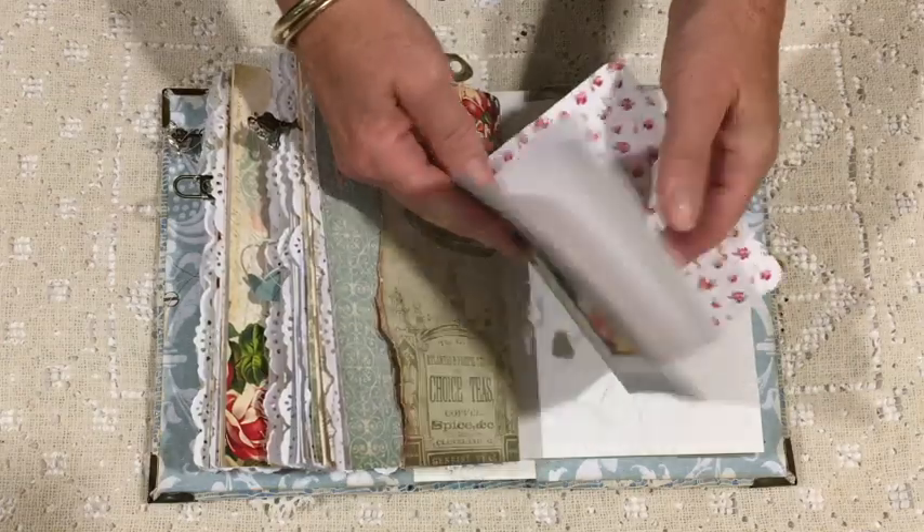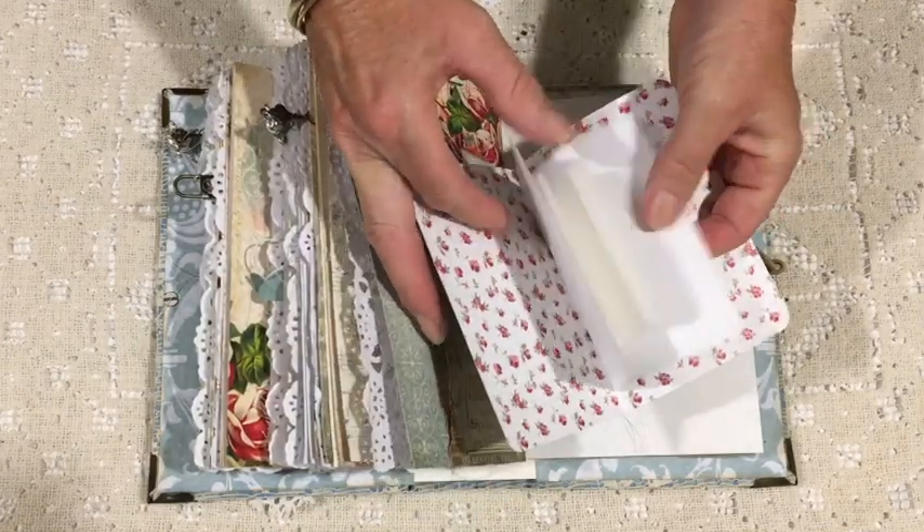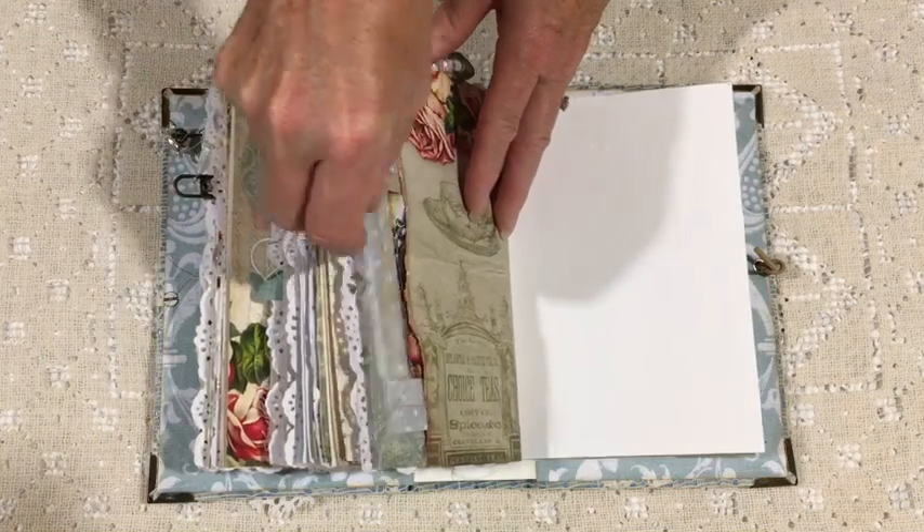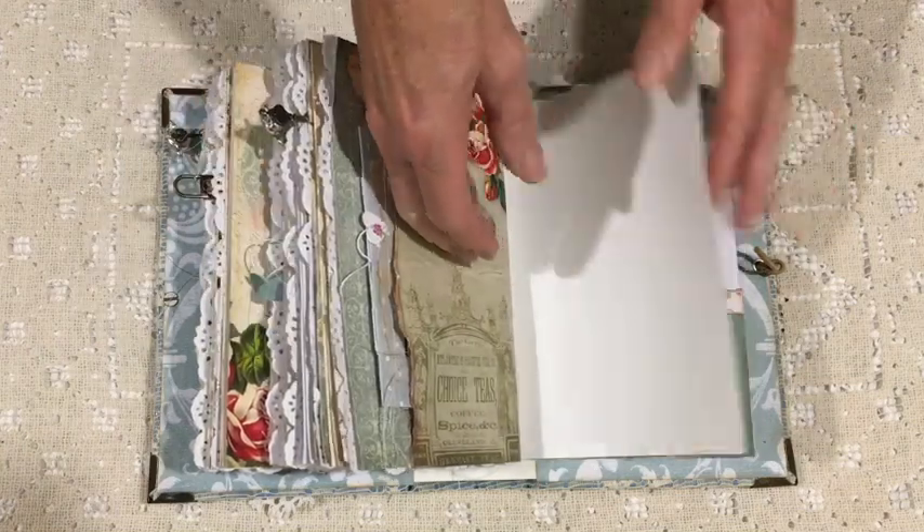The image on the front is from the same freebie page as the earlier image I mentioned — I just thought it went with the kit.